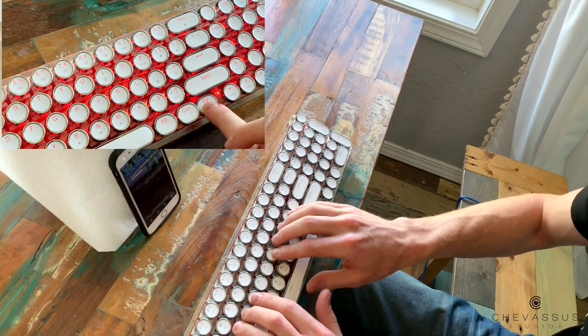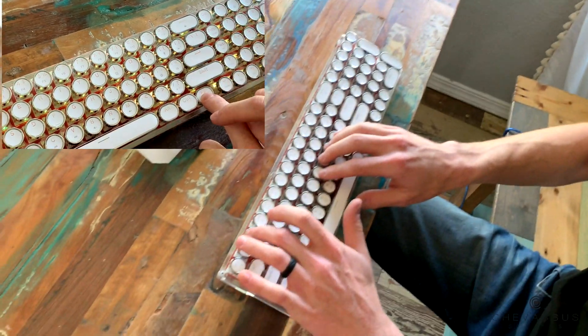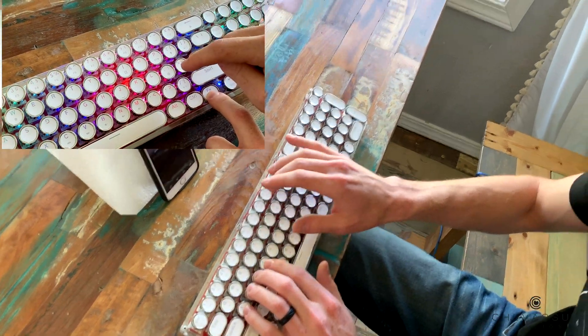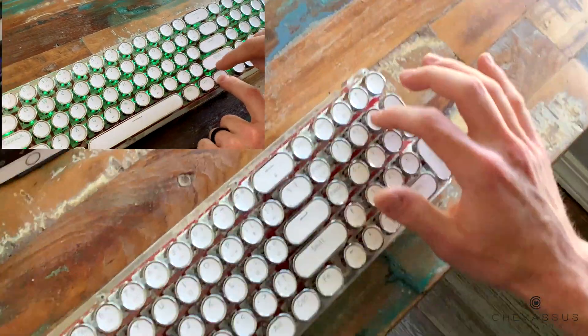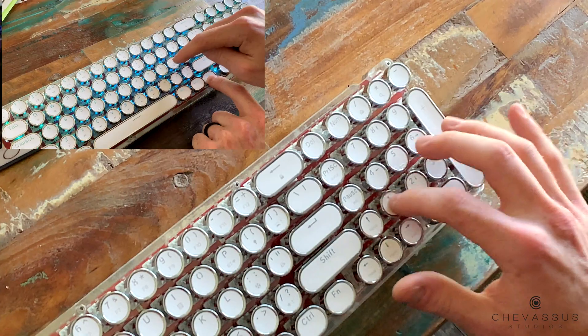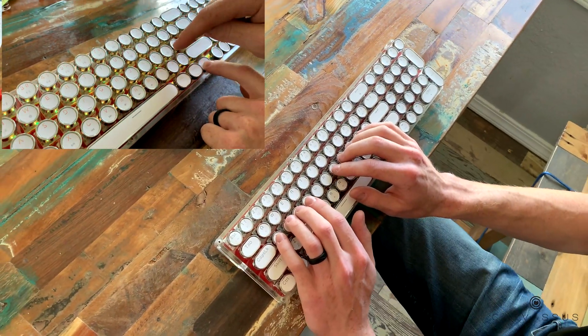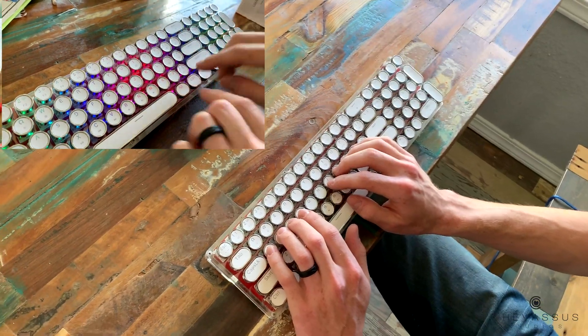Quick, type in one, two, three, four, five, six. Now nine, eight, seven, six, five, four, three, two, one on the number row. Excellent. Let's pretend this is an Apple keyboard — select all.